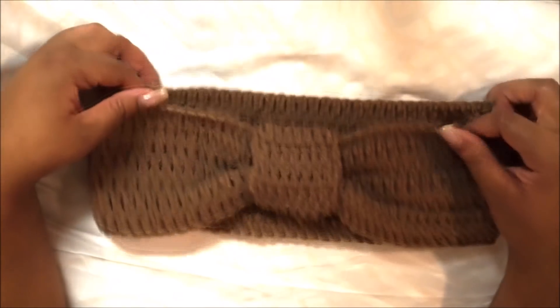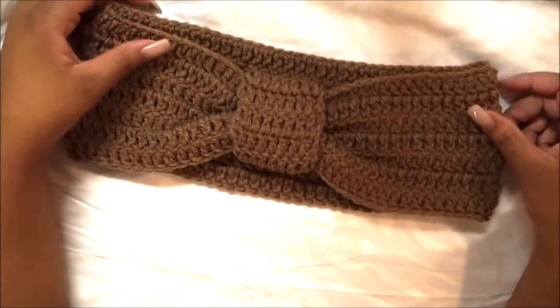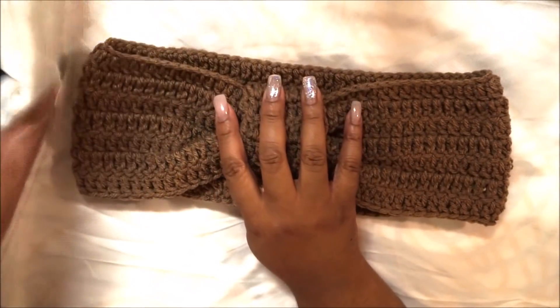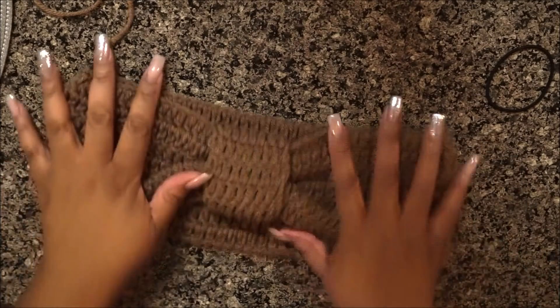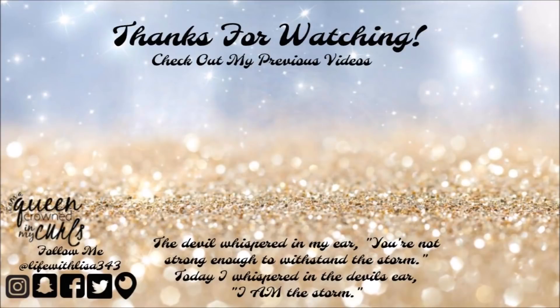If you like videos like this, make sure you thumbs up, share, and subscribe. I'm going to try to get into doing mittens because gloves are giving me a headache, but let me know in the comments if there's something in particular you want to see. Thank you guys so much for watching — be blessed and most importantly be a blessing. You are beautifully and wonderfully made.